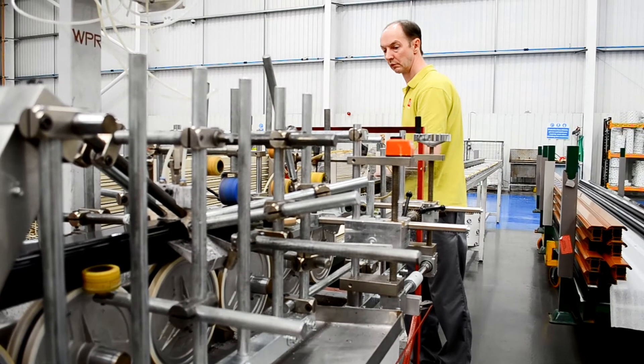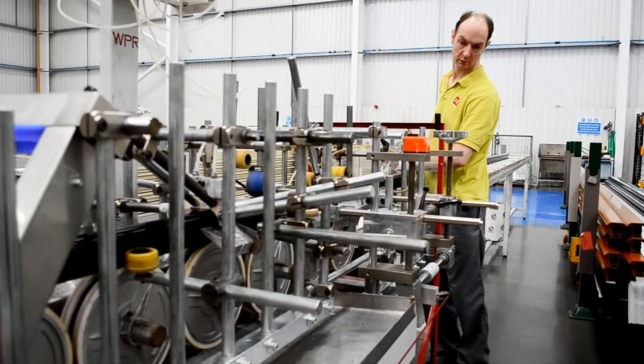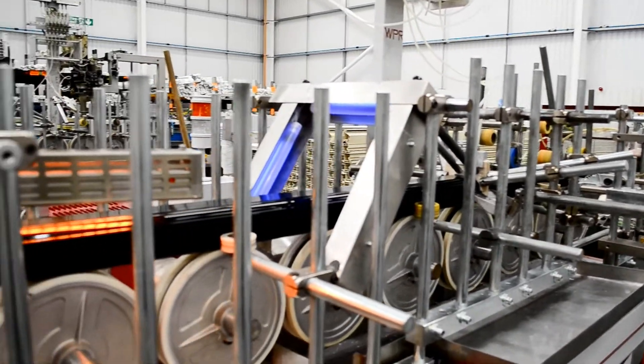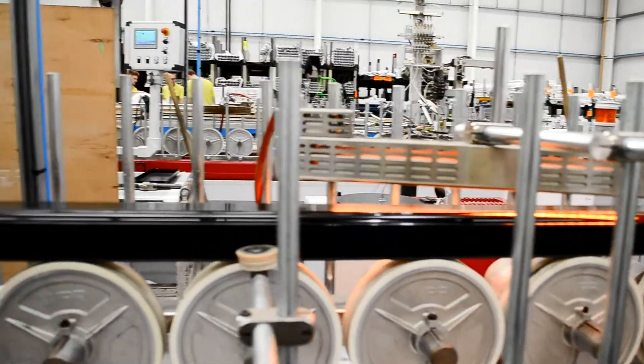The automated primer unit applies a precise amount of primer to the profile. The profile passes under the UV system to confirm that the primer is correctly applied, and heat lamps are used to dry the primer.